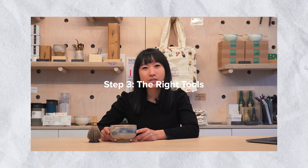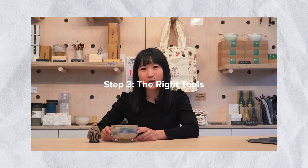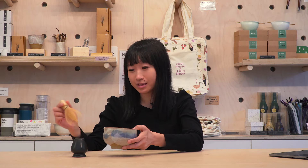Step three: using the right tools. For best results, I recommend using a bamboo whisk, also called chasen, and a tea bowl. They are very versatile — you can make both hot lattes and iced lattes with just those two simple items.